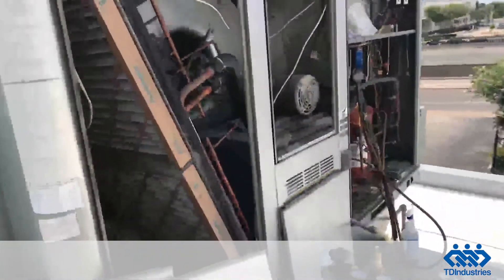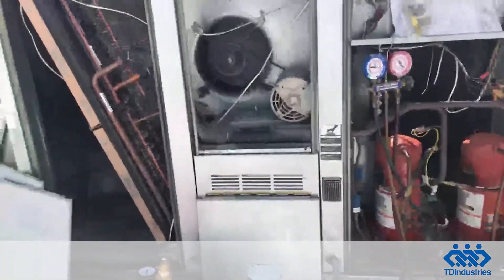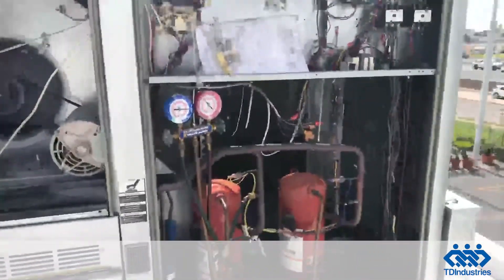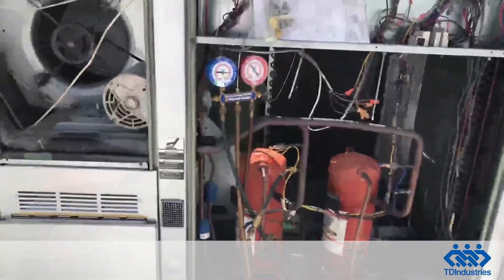It's fading so bad you can't even read the nameplate — you can't see the model, serial, or the amp draw of any of the components. I would actually recommend replacing the unit due to its age and current condition. But if you choose not to do that, you'll for sure need a condenser coil before I can get this unit a hundred percent operational.